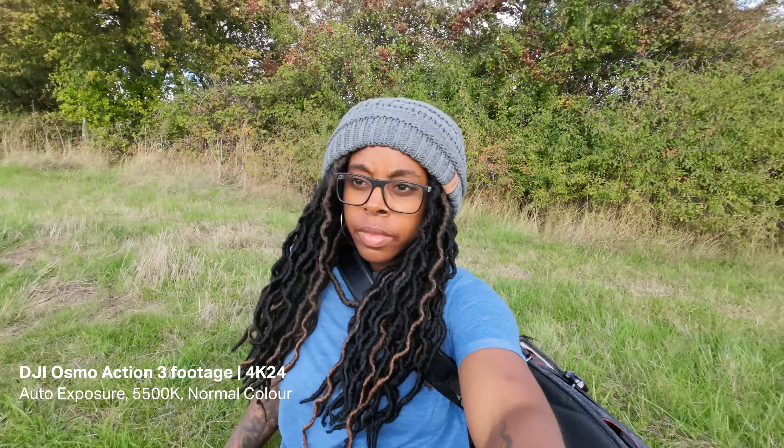For my final thoughts, starting with audio: I think the audio is pretty good — I wouldn't have any problem vlogging with this and using the onboard audio. I will always advocate for getting an external microphone if you can though. You can actually use any USB-C microphone with the Osmo Action 3. I tried it with the Rode VideoMic Go and it sounded really good.